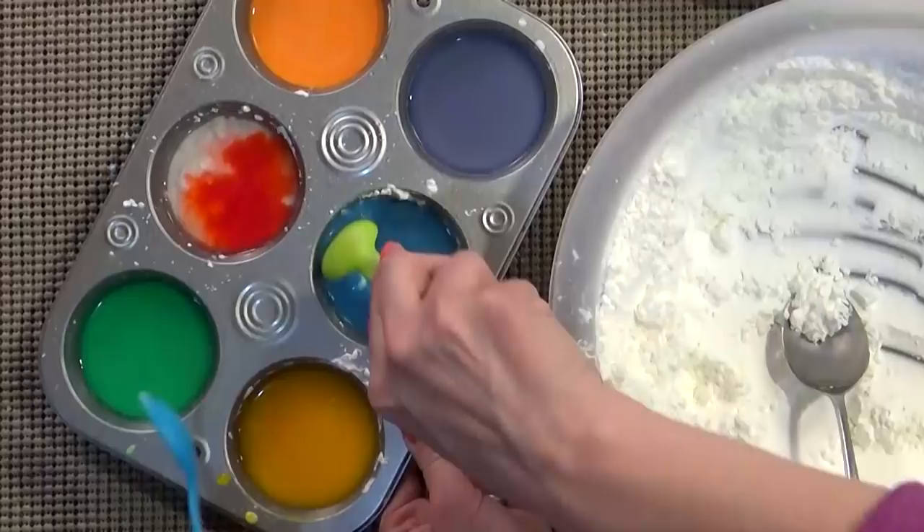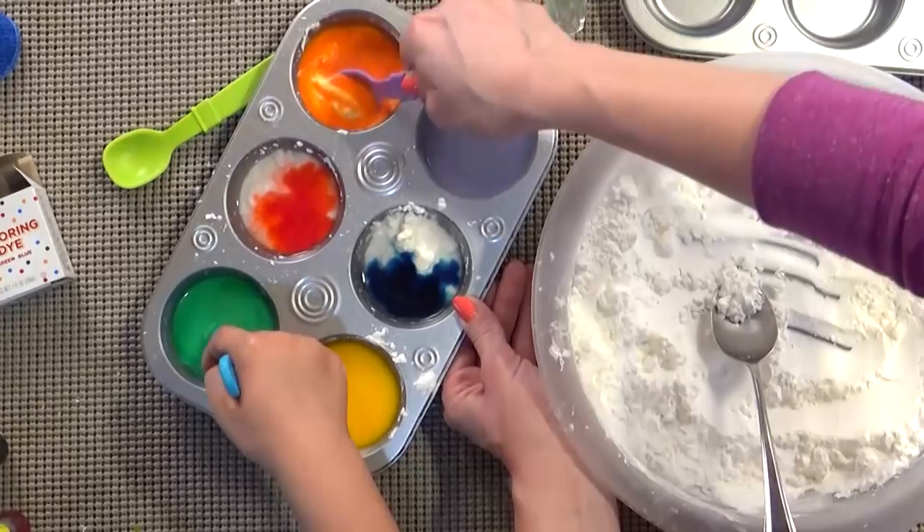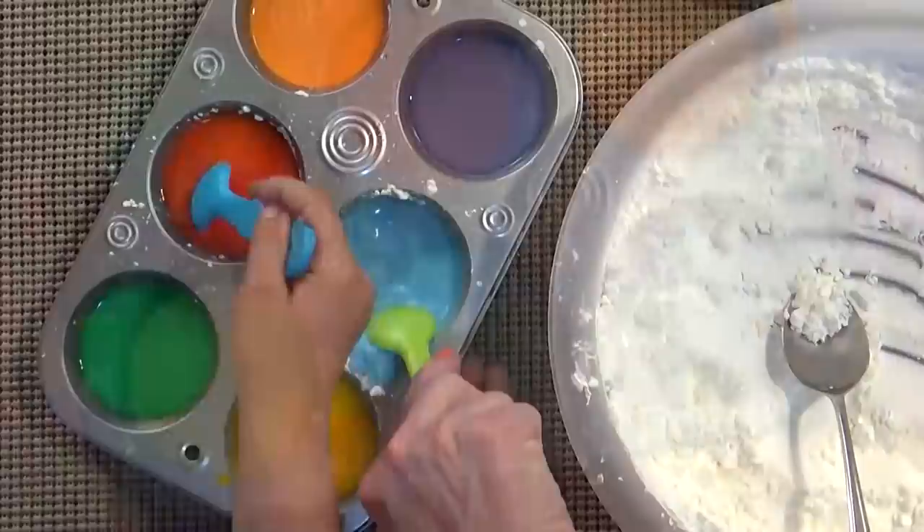If you're having a hard time mixing it together, you might want to add more water. All of our colors are mixed up and we're left with these really pretty creamy colors.